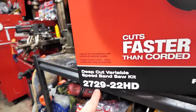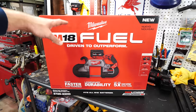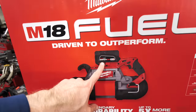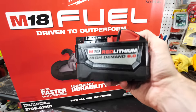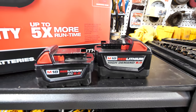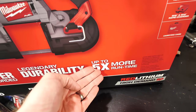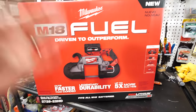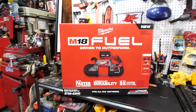This is the M18 Fuel 2729-22 HD — HD meaning heavy-duty, meaning big batteries, meaning awesome. You can get smaller versions; you don't have to get the huge battery. The 9 amp hour battery is what this comes with, but you could get the 5 amp hour if you want — that's plenty good. This one lasts longer and actually cuts faster than a corded bandsaw, with that legendary Milwaukee durability.